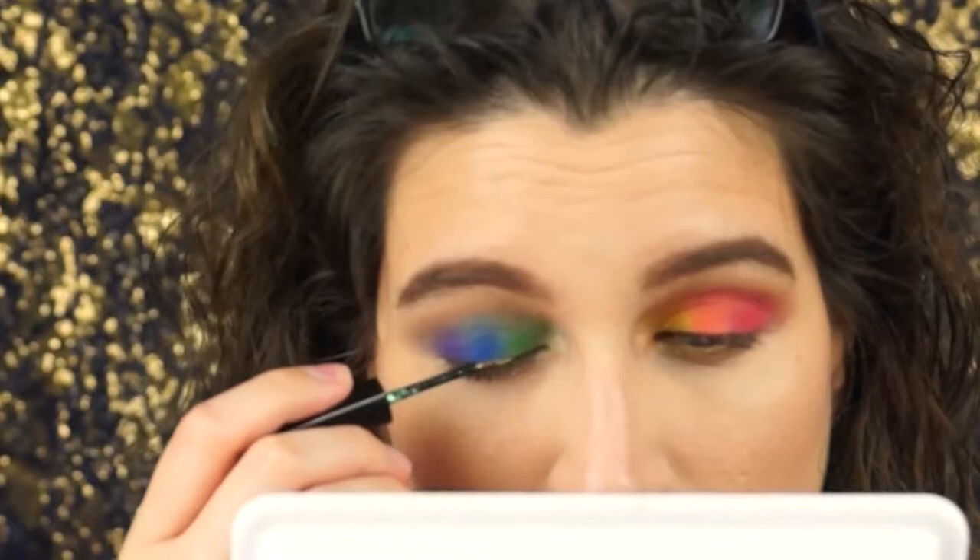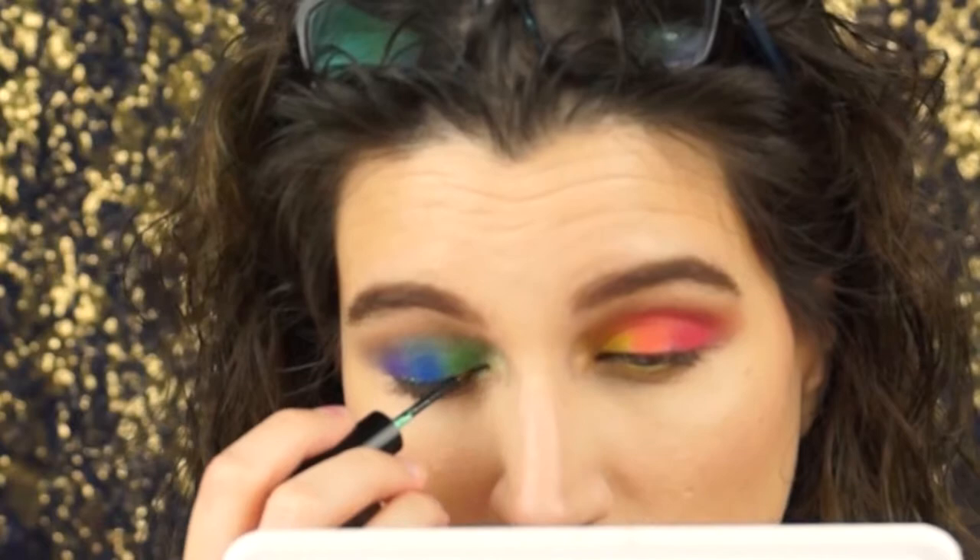Curl your lashes and apply mascara. Before applying mascara, I am applying a BH Cosmetics glitter — I can't remember the name of this one but they have a range of very beautiful ones and they work very well, so go check it out. Again using the Better Than Sex Mascara — it's my all-time favorite.